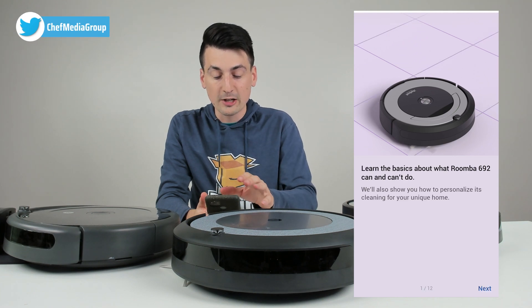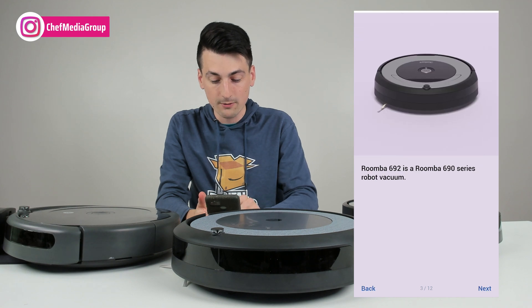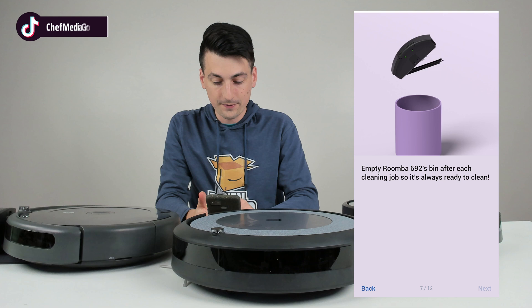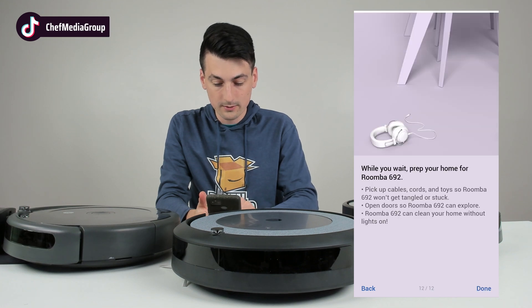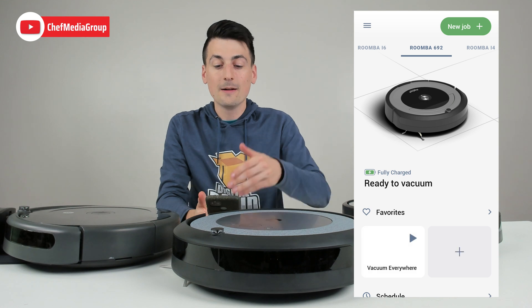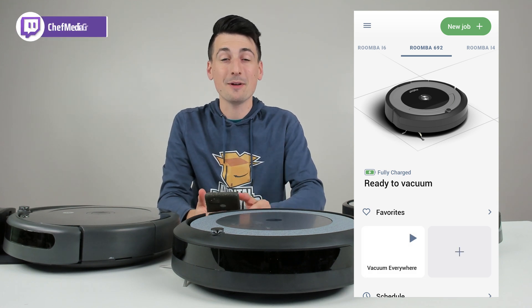This will vary a little bit depending on your make and model in regards to the features they're going to go over for you. But we can keep selecting next — we have 12 of them to get through so we can learn all about our RoboVac. Then you can select done. And here we go, we are now successfully into the app. It's that simple.